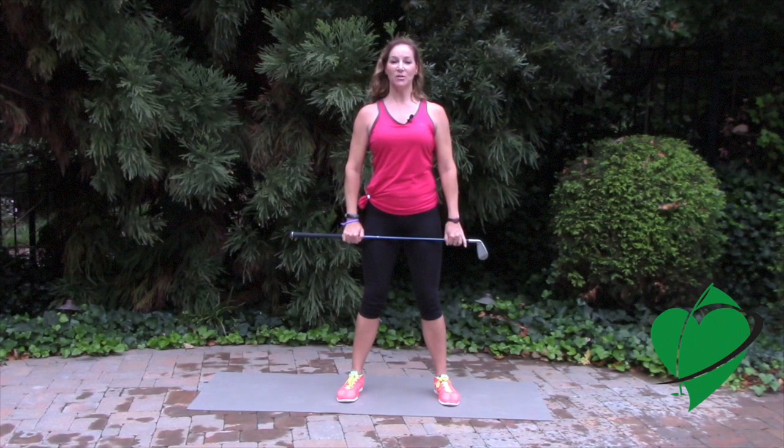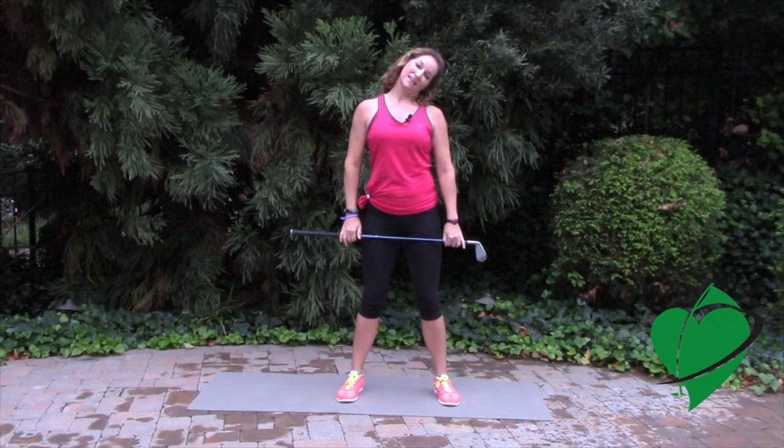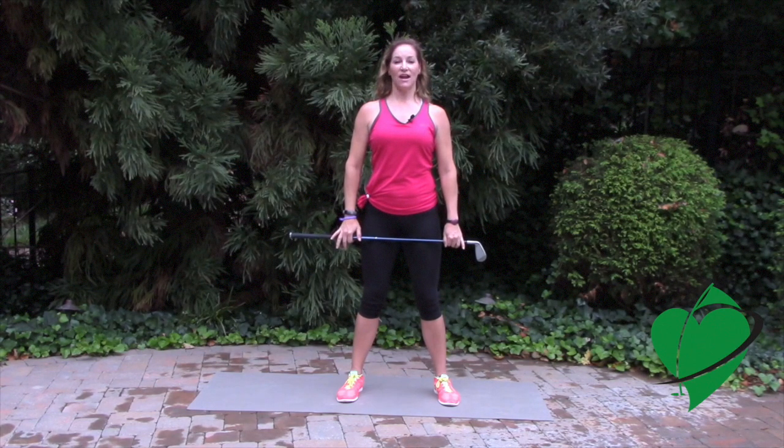Bring your head up to the start position and then go to the opposite side. Hold that position. Make sure you breathe, and bring it to the center, and then you can alternate going side to side like that.